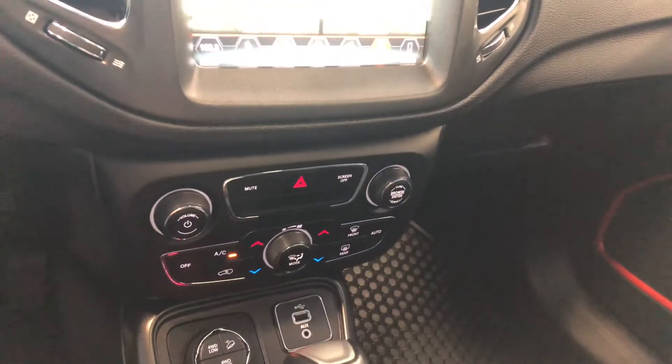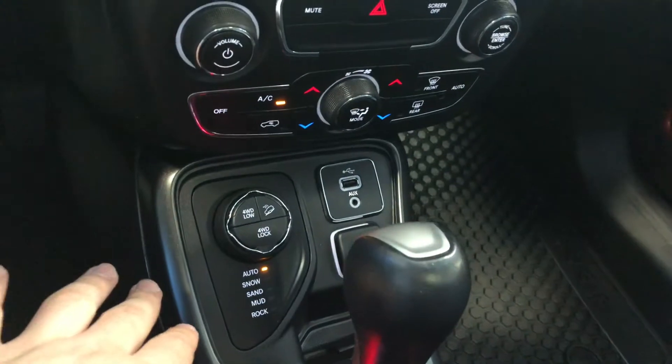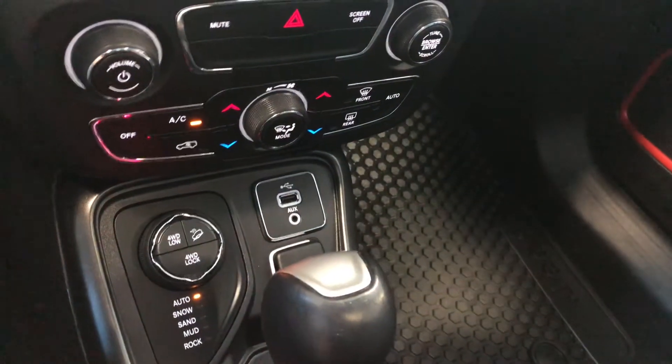Underneath you have your climate control. On the bottom you have your multi-terrain drive modes. This is also where you'll find your USB and auxiliary ports.